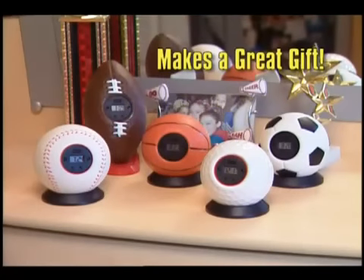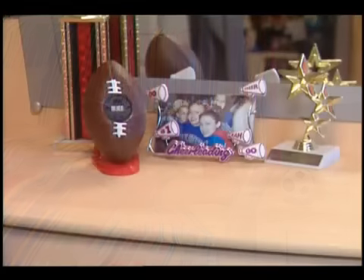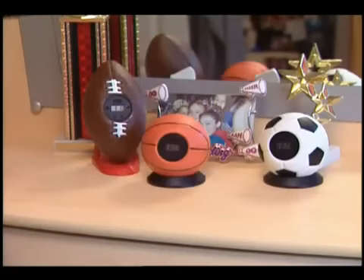My Sports Clocks make a great gift, and they're fun to collect too. Have a ball with My Sports Clock — but don't let the clock run out on this great offer. Order your My Sports Clock now.